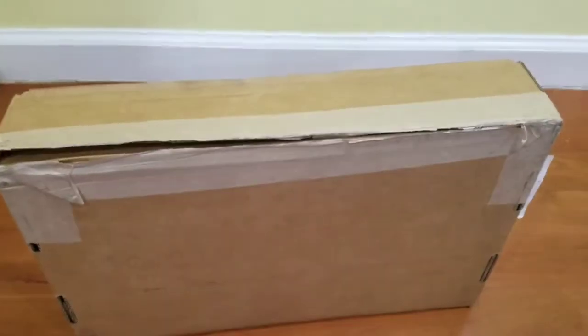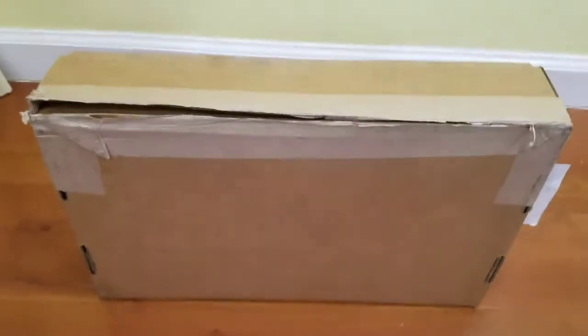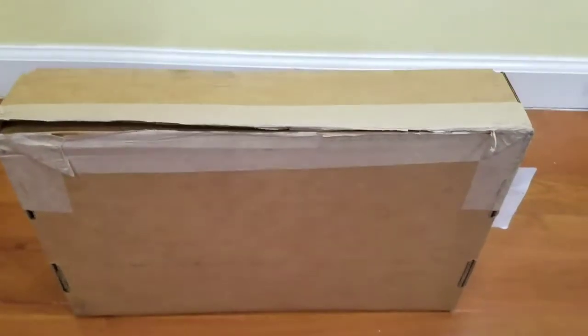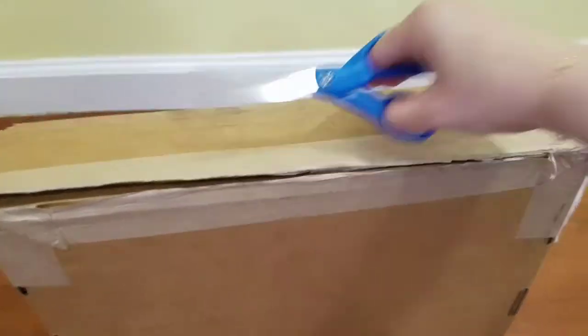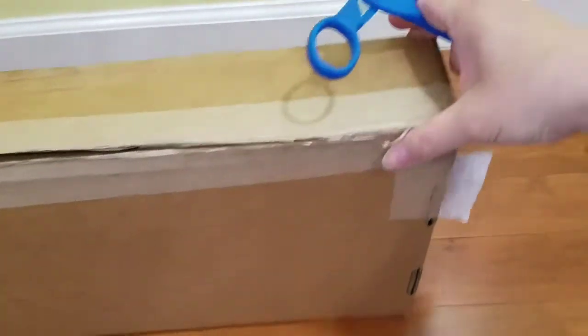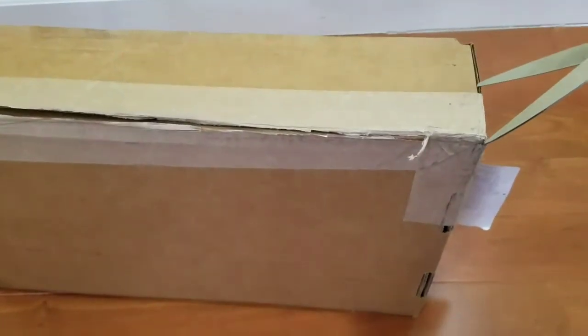Hi again, I have two unboxings today. I just finished unboxing my Chanel medium classic flap in the fusion color, and this one I just cut it. I think I still have to cut this end to open it. I just got these in the mail. I'm so excited.